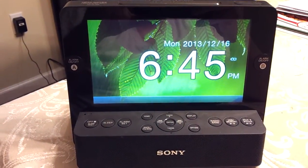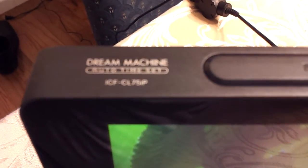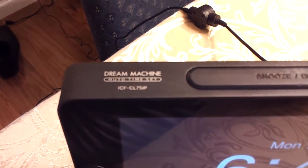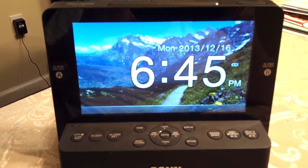So I just got this new, actually used, Sony Dream Machine today. It's the ICF-CL75-IP and it has an LCD screen which is very cool.